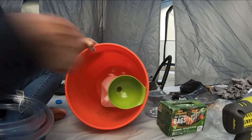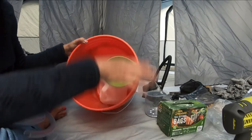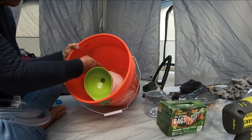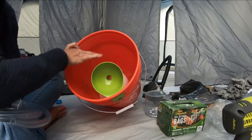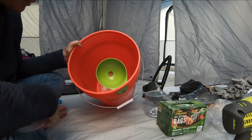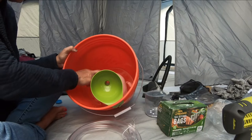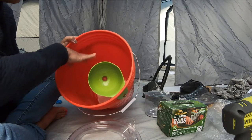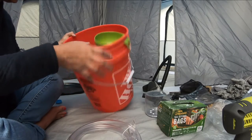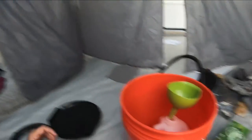Already went ahead and screwed that in there. This is just a regular gallon jug. It's way too big because when I put the bag in here to go number two, there won't be a whole lot of space. So tomorrow when I run errands, I'll probably find something smaller so there's more space in the bag.